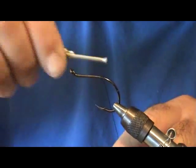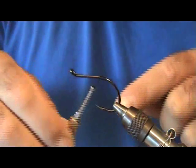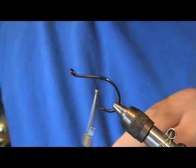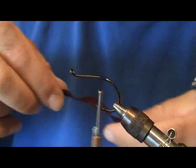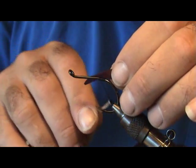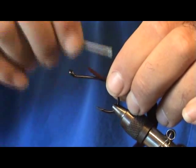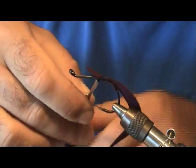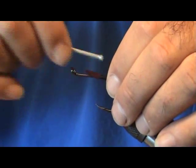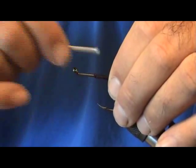Here we're going to tie a cobia fly. In North Carolina we get a lot of cobia hanging around our offshore buoys that mark the wrecks and whatnot, and I like to have a 12-weight fly rod ready to pitch at them whenever possible. I usually like to take one along when we're heading offshore. Starting out with a Gamakatsu 5-Alt hook.